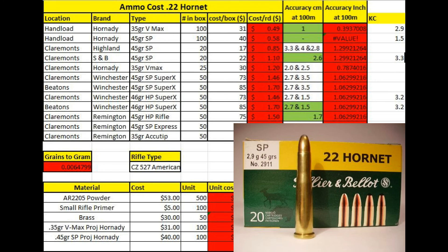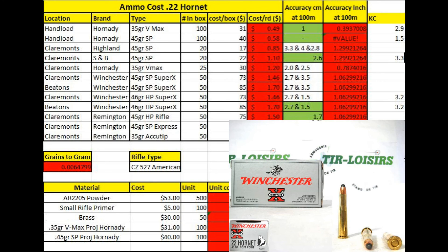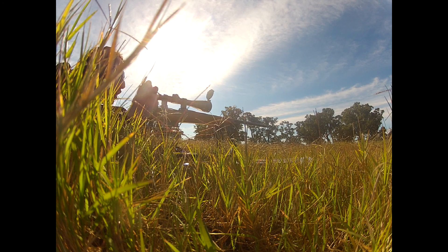Moving on, the Celia and Balot rounds at $1.10 a round are quite cheap compared to all the others except the Highland. I was still able to get a grouping — with one outlier, a three round group of 2.6 centimetres at 100 metres, which is still good. The other person got over 3 centimetres. The Winchester Super X finally delivered a good group — I was able to get 1.5 centimetres. I think the reason some of my groups went off in the last test was wind coming in and out, or potentially a hot barrel.